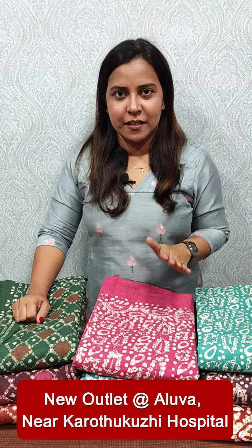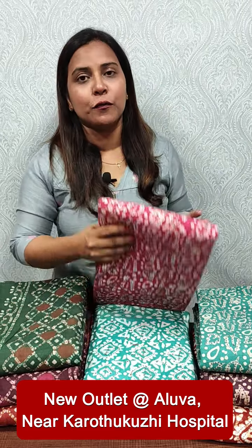We have a batik print in the collection. We have a full light kandai embroidery. This is a kandai embroidery. We have 3 prints available in the batik — that is the collection.